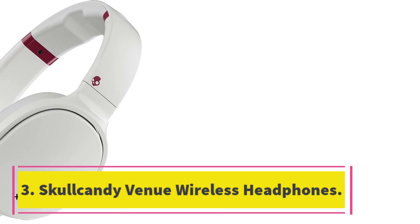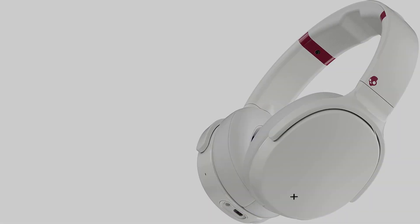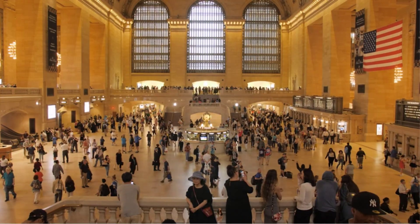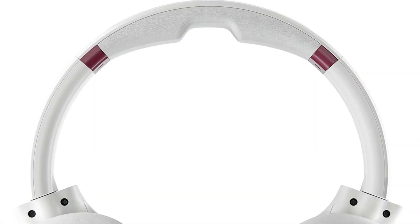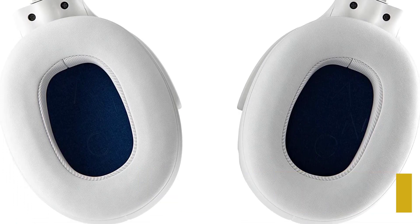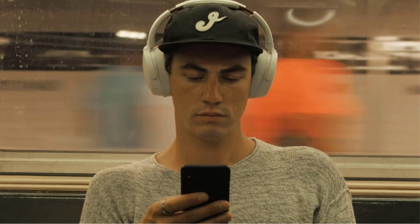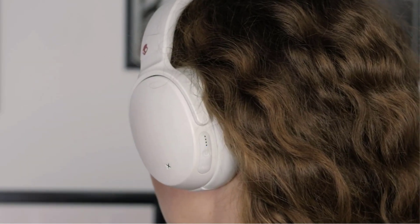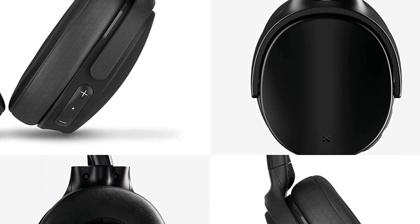Number three: Skullcandy Venue Wireless headphones. If you want over-ear headphones, check out the Skullcandy Venue Wireless. These headphones have an ANC system that blocks out a decent amount of background noise, especially mid-range noise like background conversations. They support multi-device pairing, which lets you stay connected with your phone and computer simultaneously. While mostly made of plastic, they feel sturdy and have a lightweight, comfortable fit for most people. They have 24 hours of continuous battery life and support passive playback via a 3.5mm TRS cable if you run out of battery. They have an exciting sound profile with intense rumble, punch, and boom, and bright detailed vocals and instruments.